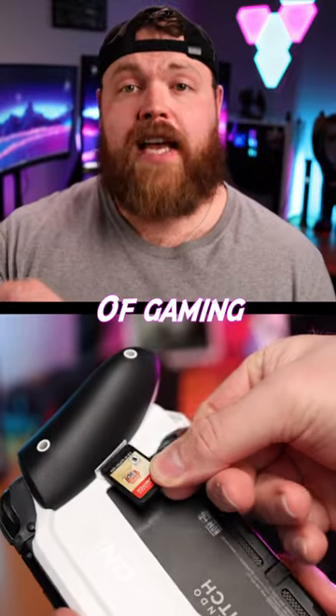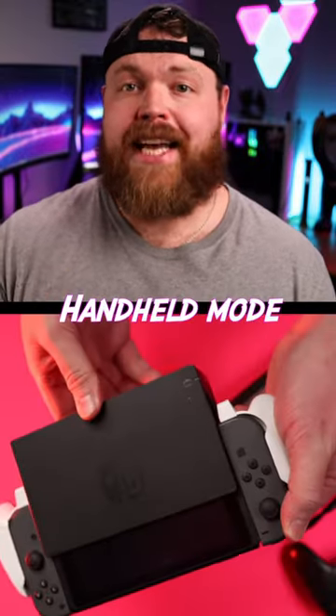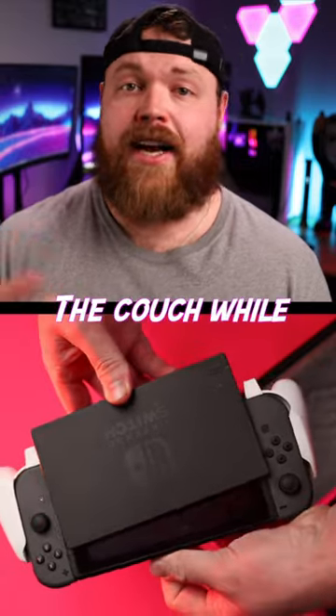So if you prefer a hybrid style of gaming with your Nintendo Switch, you can easily pull it off the dock and play it in handheld mode and put it right back on to play on the couch while it's in its dock.